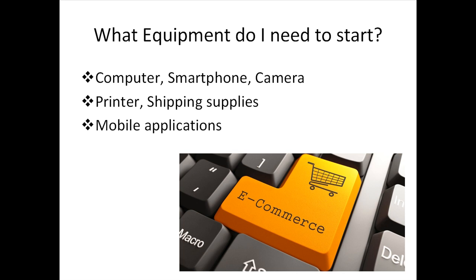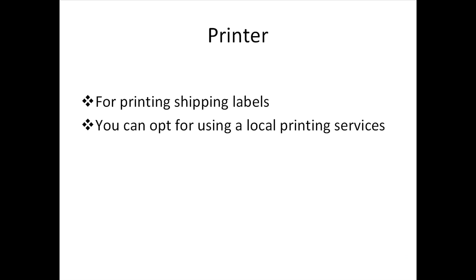Let's look into the physical tools we need before setting up and selling on eBay. The only reason you should ever get yourself a printer is just for printing the shipping labels. If you're planning to get one, a LaserJet printer would be preferable, but InkJet would do just as fine as well. It really depends on your budget and how much you'd like to invest in a printer.